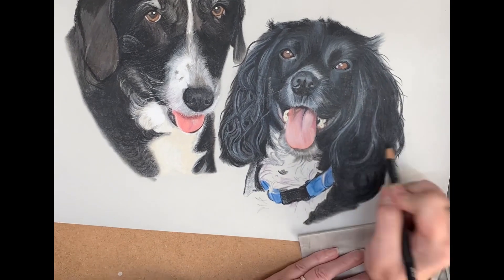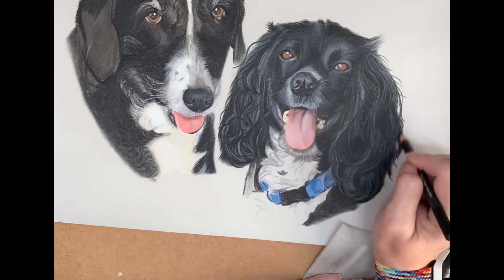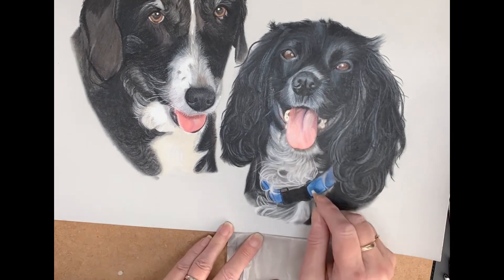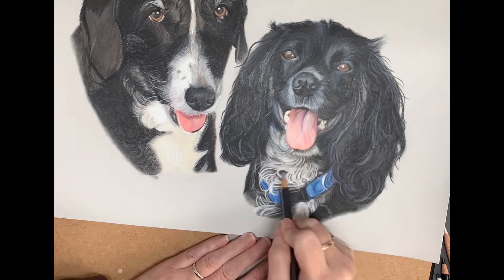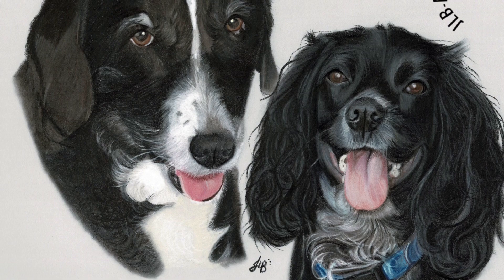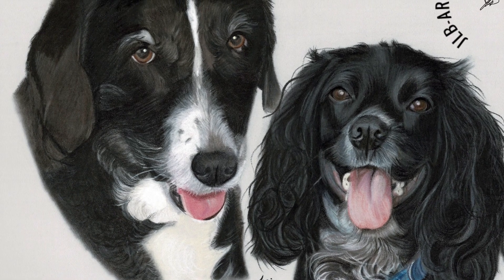Once the collar and the fur around the chest is in on Poppy, we are almost completed — it's just going over the finer details. Thank you for watching. If you've enjoyed this video, hit subscribe and feel free to like and share with friends and family. Thank you, bye bye.